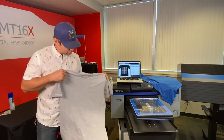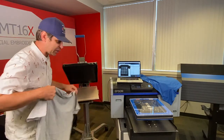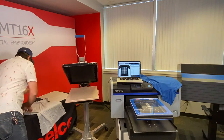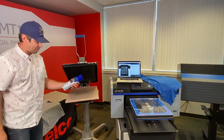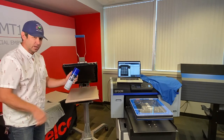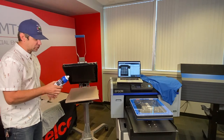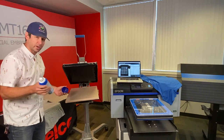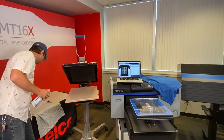When pre-treating a left chest, you can use your pre-treat machine, you can use a roller, but I have another method I want to show you. This is a pre-treat in a can by Abel Pre — really good, allows for really vibrant prints, and it's really easy to apply. Even for full shirts if you just want a few of them, this stuff works really well.